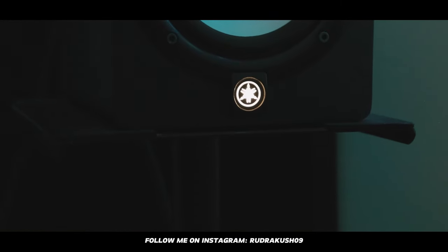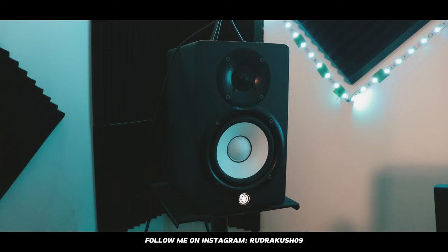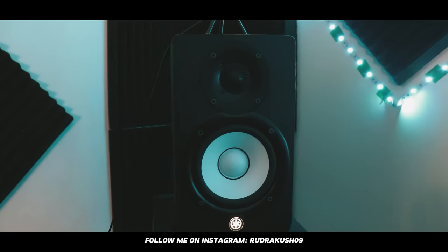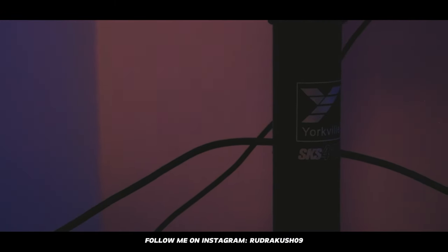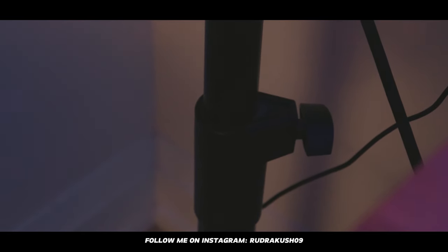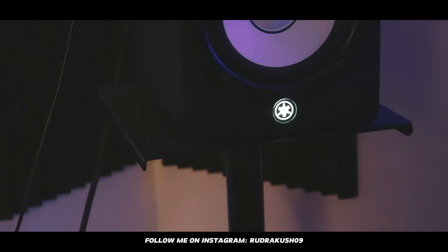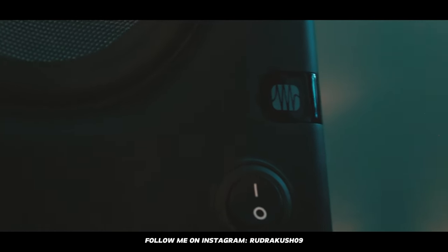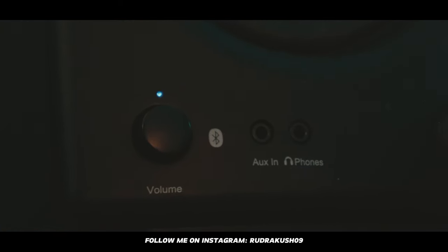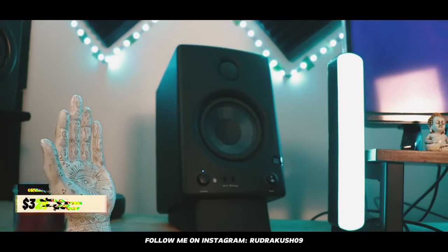Next, I have two pairs of studio monitors. The first is the Yamaha HS5 — they sound amazing. The frequency response starts from 54 Hz and goes all the way up to 30 kHz. I got the pair for $716, sitting on Yorkville stands that are very durable, adjustable in height, and cost $174. I use this pair for the high end, but it lacks bass. For the bass and mids, I have these PreSonus monitors — they're Bluetooth compatible, 4.5 inches, and have a very good low end. These cost $329.